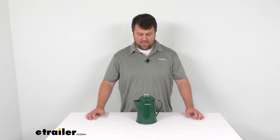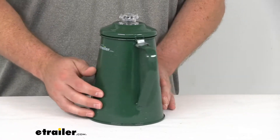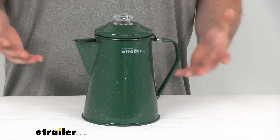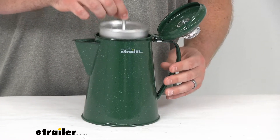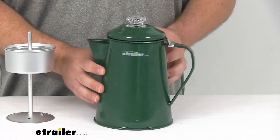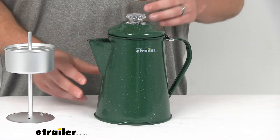Hi there, I'm Michael with eTrailer.com. Today we're going to be taking a quick look at the GSI Outdoors Glacier Coffee Percolator. This is going to be a great option for those of you who really enjoy your coffee and don't want to go your whole camping trip without it. This does have the classic style with the green enamelware look to it, so it's going to fit right in at the campsite.